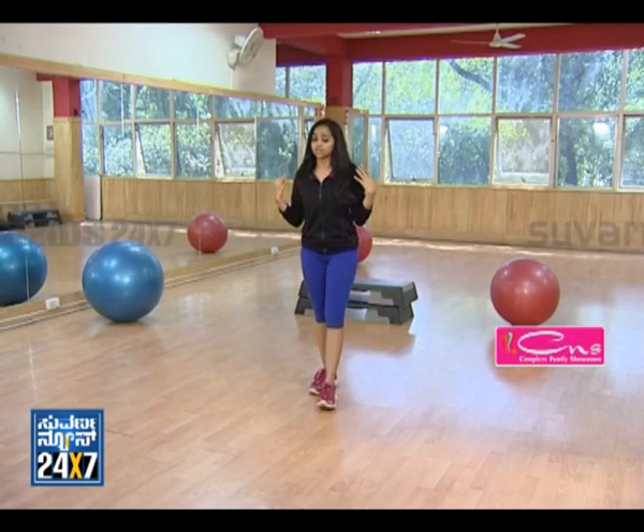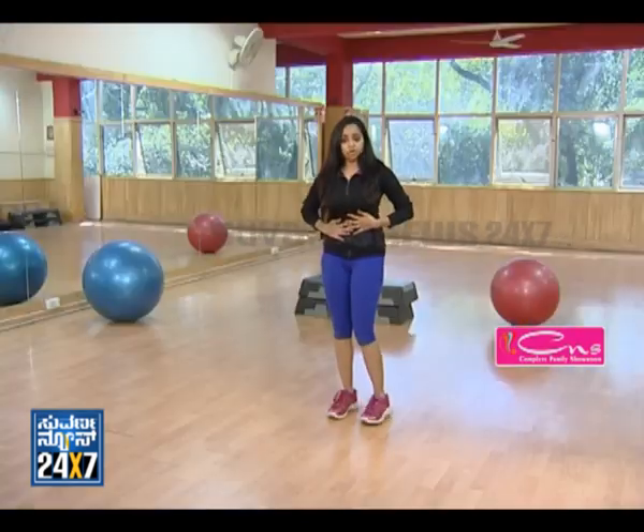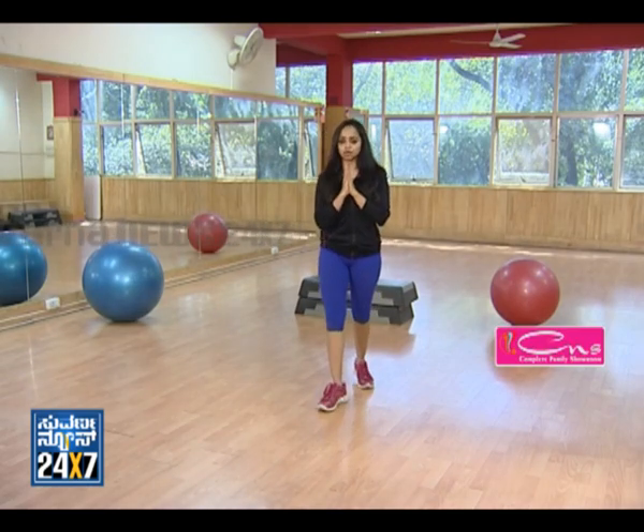10 simple workouts covering an overall body workout, targeting all major muscle groups starting from your triceps, biceps, neck, chest, shoulders, abdominal regions, hips, quadriceps, calf muscles, and the entire body. We are going to start off with the glute muscles — the glute and butt muscles.